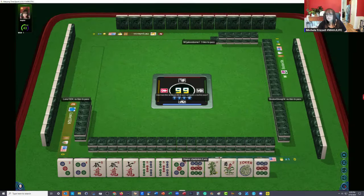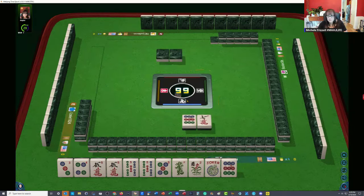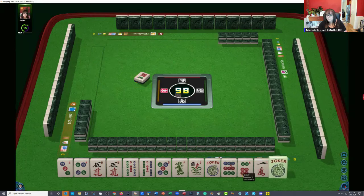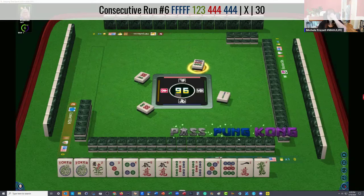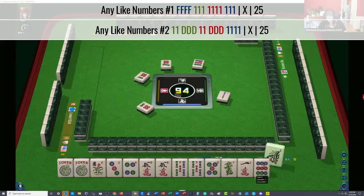I would break it up, but somebody said no — the player to our right. We can maybe hold that nine dot for joker bait. Let's pass two and see if we can get a keeper out of here. Maybe we'll get the red dragon back and play like numbers. Right now we're in between hands — second hand from the bottom under consecutive run, or like numbers with fives, with or without dragons.